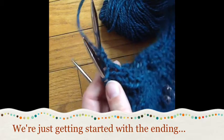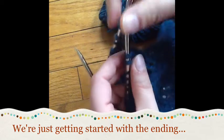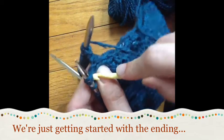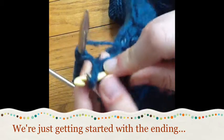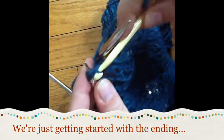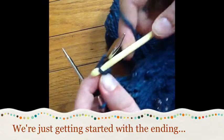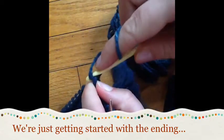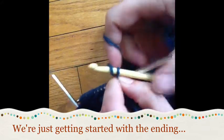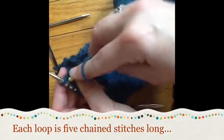In order to do this loopy bind off, we're basically just going to be crocheting a chain stitch, which is about all I can do actually. We start by crocheting the first two loops together. Since I'm primarily a knitter, I usually go in knitwise, pull a loop around, and then pull it through those two stitches - that kind of binds it off. Now I'm going to chain, and I'm really not a very natural crocheter as I'm sure you can see.